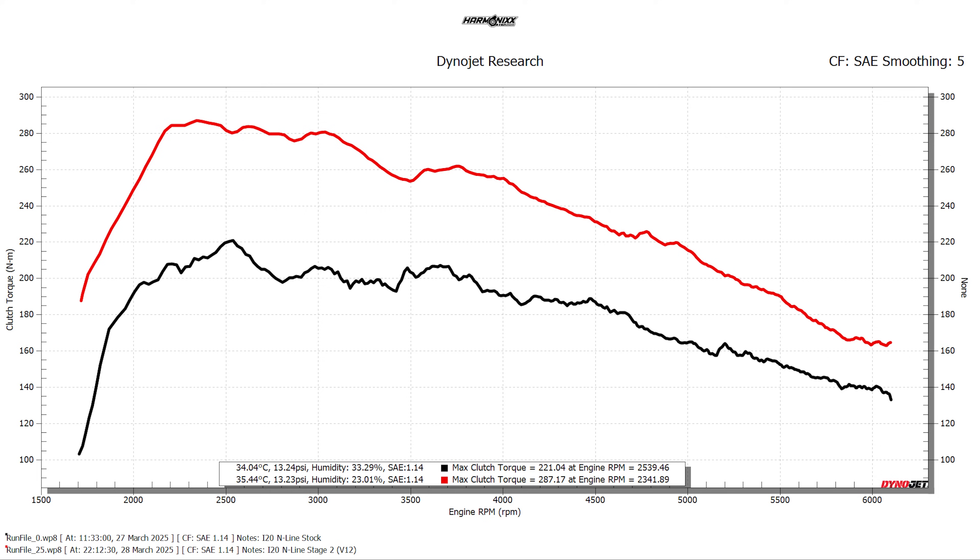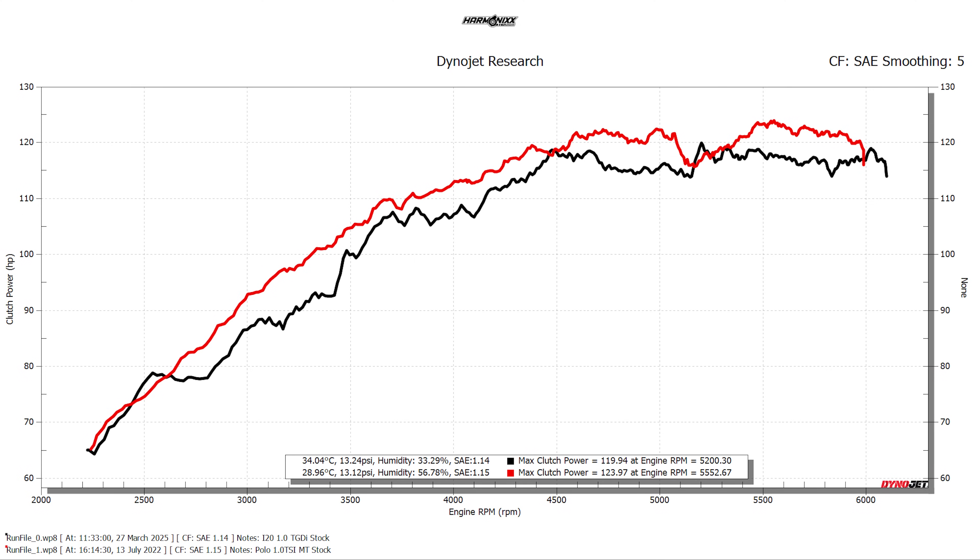Now let's take a look at the torque curves. Once again we see gains similar to the horsepower curve, where the engine made massive gains all the way up to redline. A gain of 80 Nm as low as 2300 RPM will make this car really peppy to drive, even in a city like Bangalore.